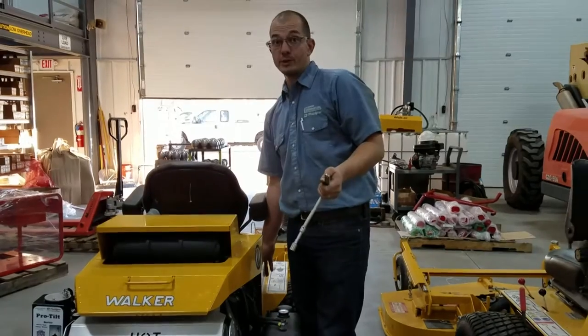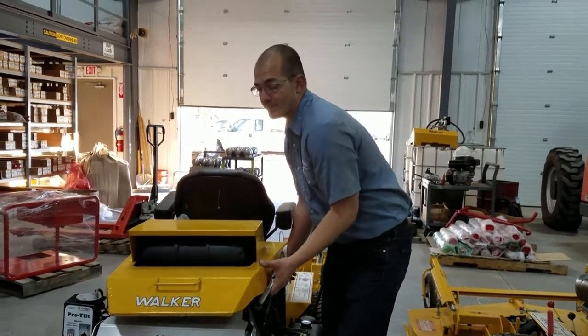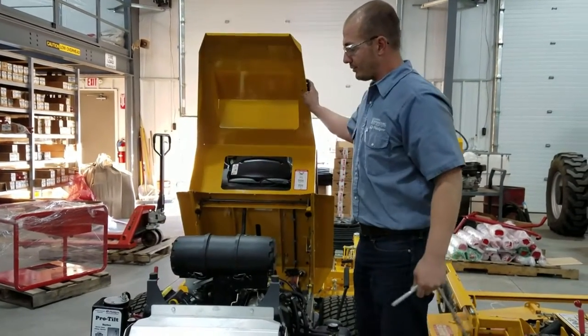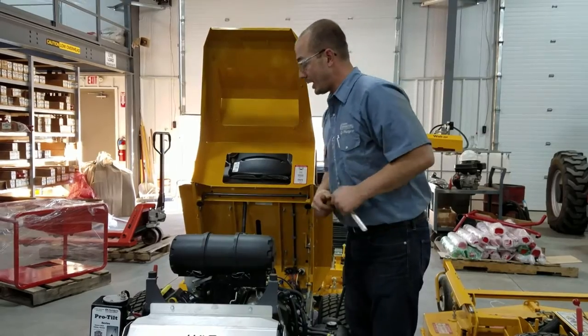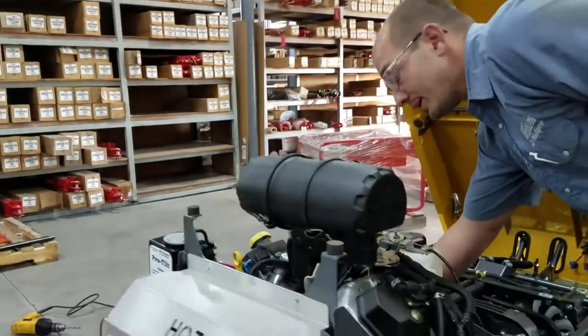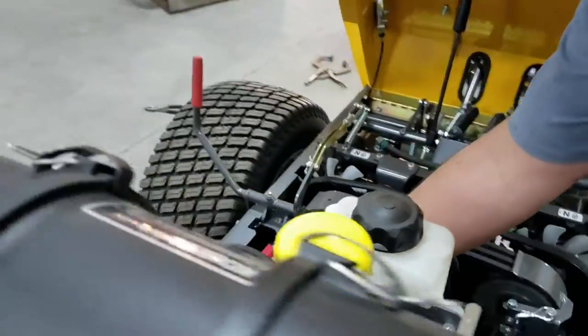The first thing we do for safety before we do any electrical work is we tilt up the hood of the machine and we disconnect the battery cable right here that goes to our starter solenoid.